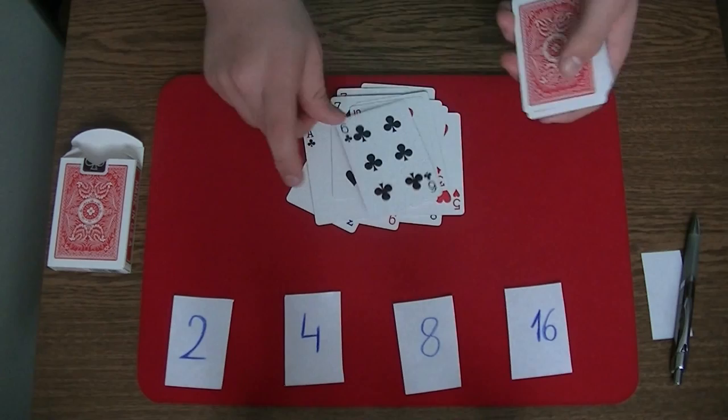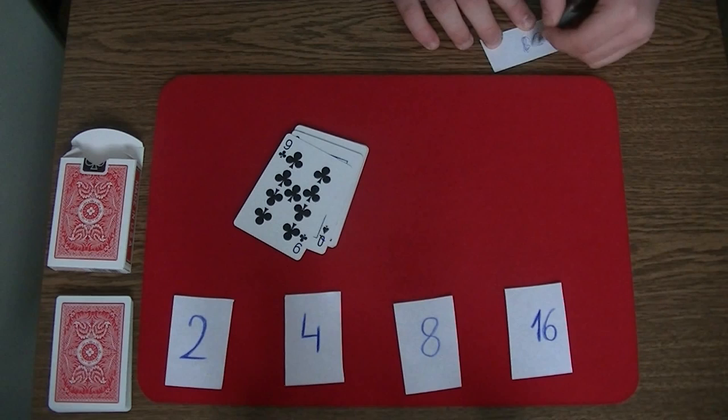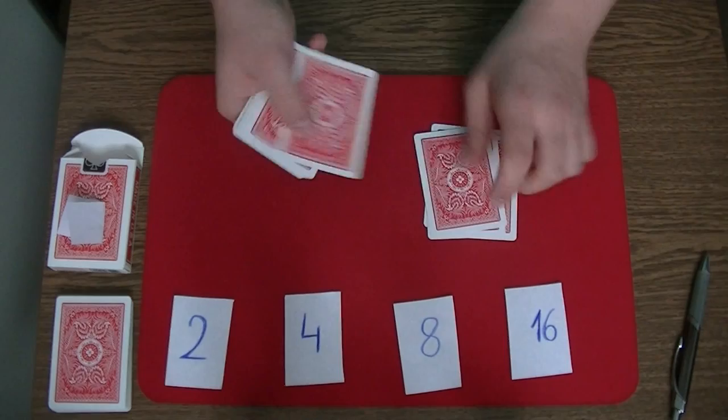Continuing counting through cards 7 to 19. You say that you saw your card in this pack. After that you take a sheet of paper and you write the card you memorized - in this case the 5 of hearts. You put it into the card box or something like that. Now the spectator takes the cards face down and puts the top card on the table, then one on the bottom, on the table, on the bottom, and so on.